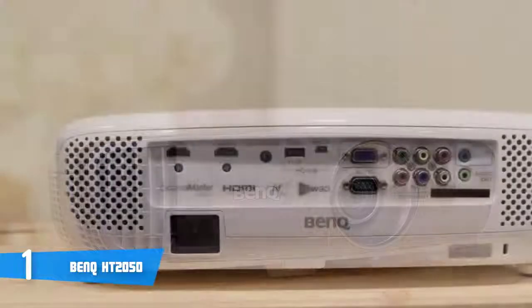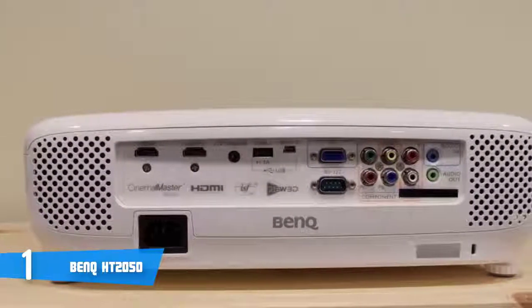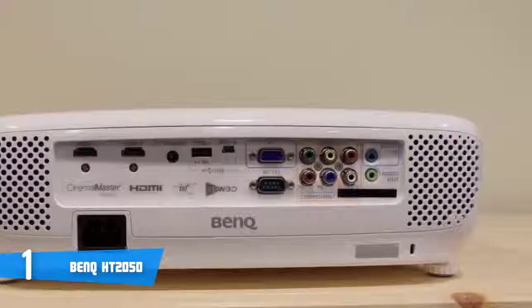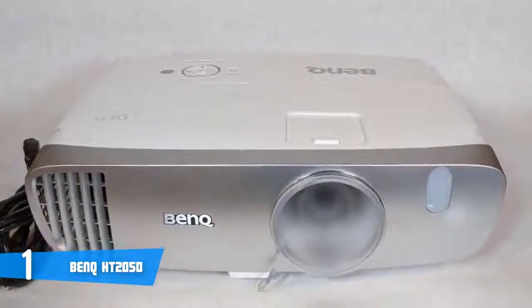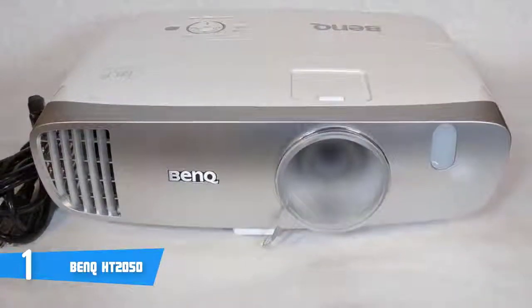Connectors for video sources are all on the back panel, consisting of two HDMI ports, a composite video port, a VGA port, and three RCA phono plugs for component video. There's also a USB Type-A port, but it's strictly for providing power.